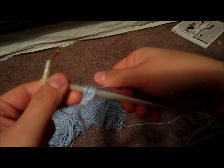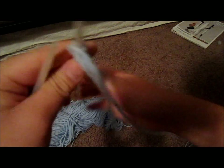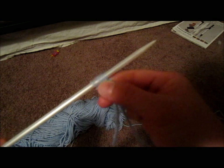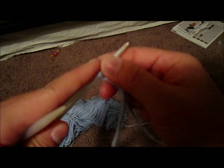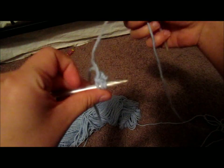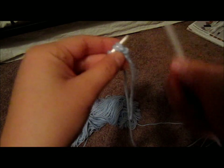Once you're done with your first row, usually you turn the needle and knit again, but to make an I-cord, you slide all 3 stitches to the other end of your needle and then you keep knitting. Your yarn goes across the back like that, so keep knitting.